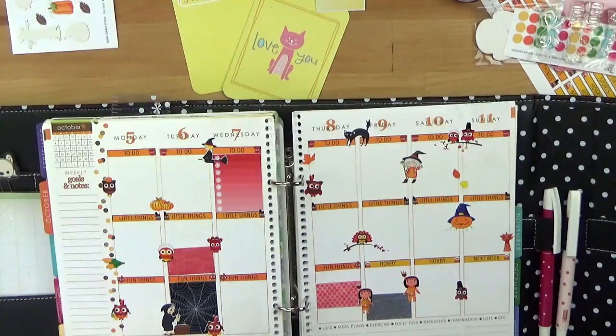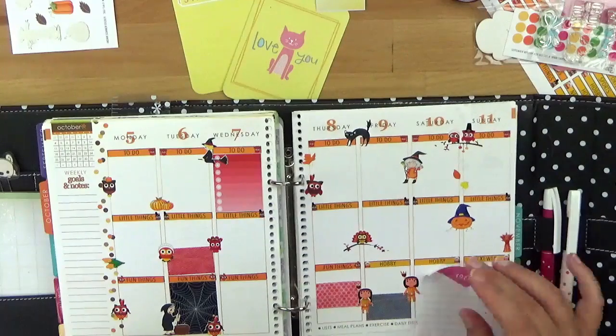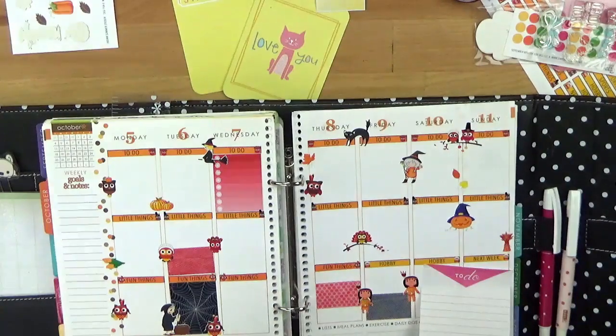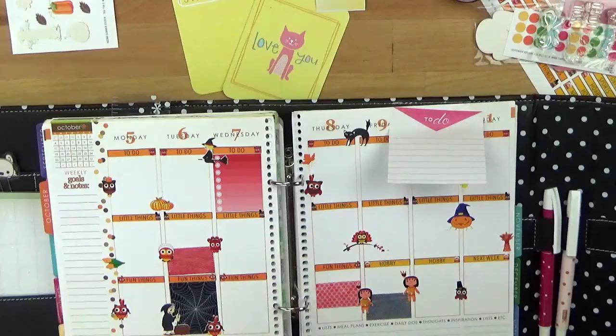Und jetzt natürlich fehlt noch eins – das ist das Washi-Tape. Und mein To-Do-Sticker, den habe ich immer so ein bisschen unentschlossen, wo ich den hinpacke, weil der ist jetzt sehr groß. Den brauche ich eigentlich, um nochmal was reinzuschreiben, was in die kleinen Boxen nicht mehr reinpasst. Deswegen, den kann man immer drauf machen und wieder abnehmen – der kann immer irgendwo hin. Aber jetzt kommen wir natürlich zum Washi-Tape – und ich habe so viel Washi-Tape, ganz klar kein Problem.